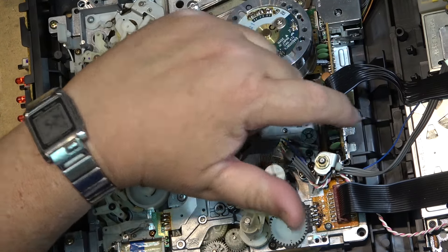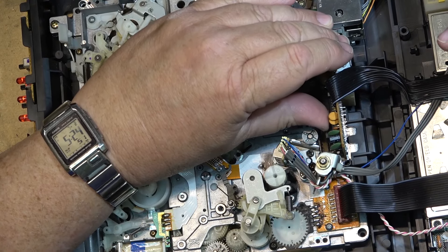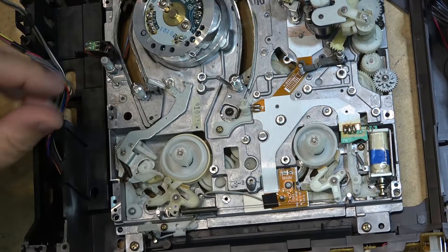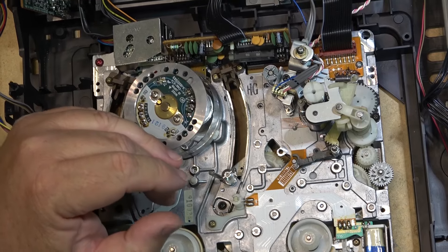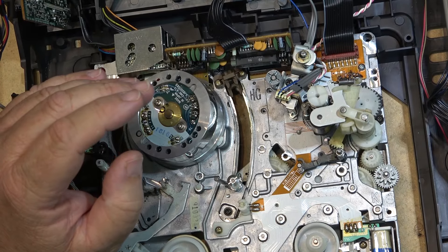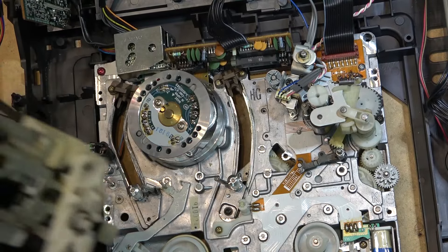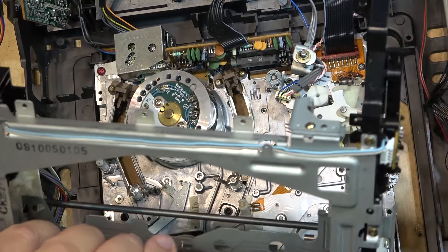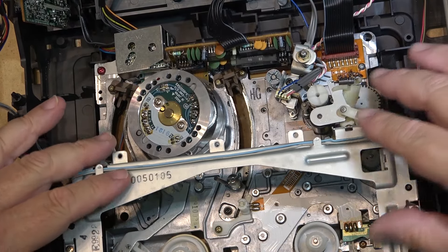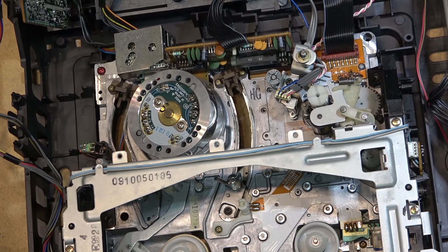Once the solenoid heats up beyond the trip temperature of this thermal cutout, the cutout melts and the machine won't work. Another common failure is the capstan drive IC - the solder connections back here break. They don't appear to be bad on this one as I'm moving it and the pins aren't moving, but it will cause weird things like the machine stuttering, momentarily freezing, and stopping. I don't want to fix too many things on this because I'd like to use it for future study. Let's drop the cassette basket back in.